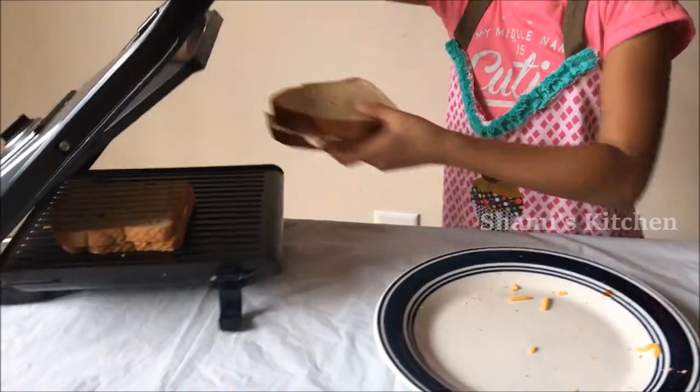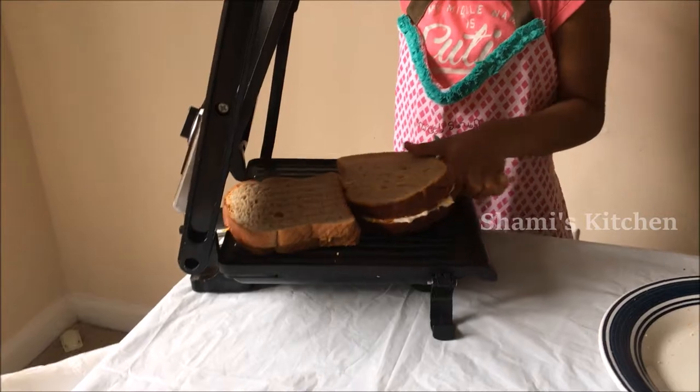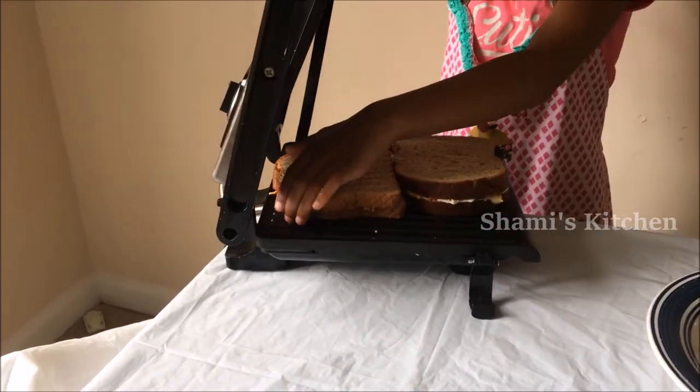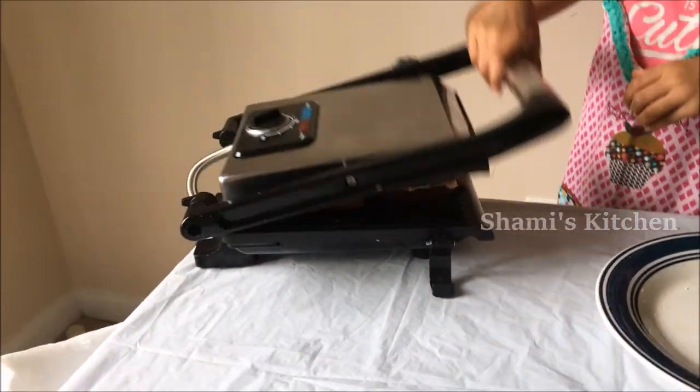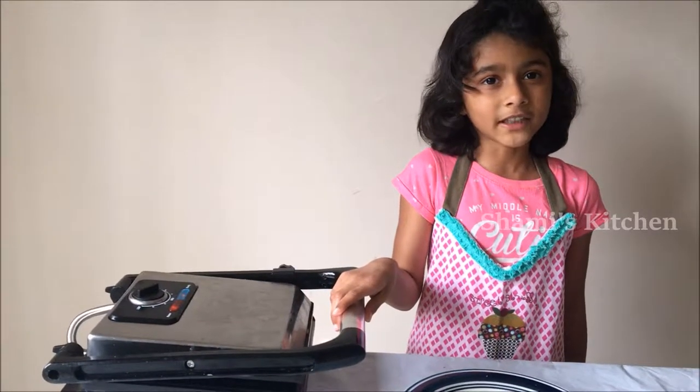Now we are going to put both breads together and add them in the sandwich maker. Keep it in the sandwich maker for a few minutes.